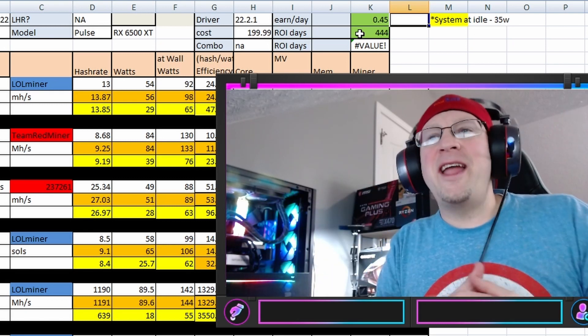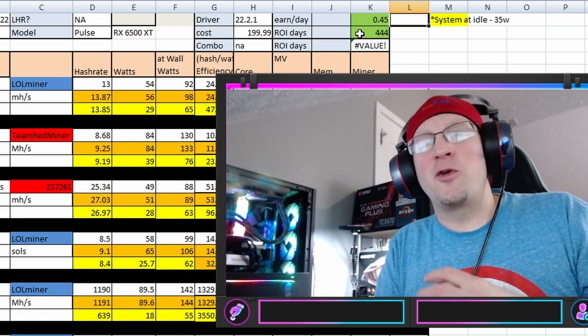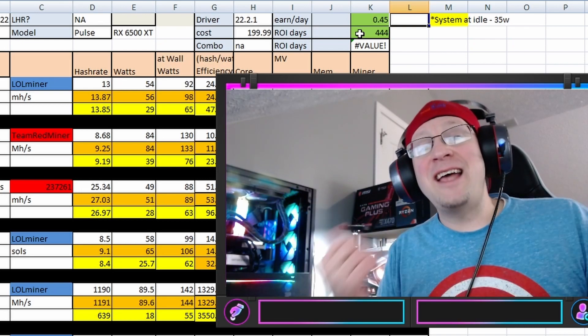I've spent way too much time on this not-so-great card. The RX 6500 XT — don't buy this card for mining, don't buy this card for gaming, don't buy this card. That being said, if you're new to mining and need help, make sure to join the Misfit Mining Discord — there are always plenty of seasoned vets willing to help you out. If you liked the video, smash that like button and subscribe for future content. Thanks for coming along and enjoy the ride.